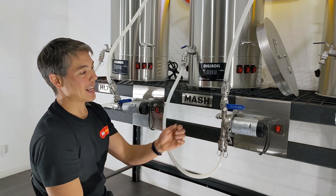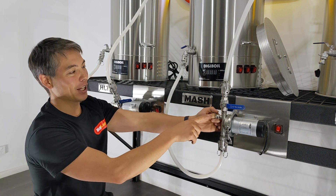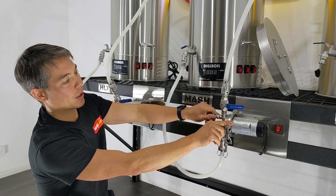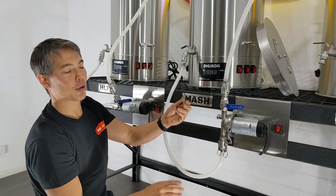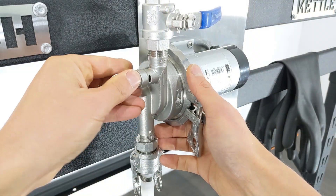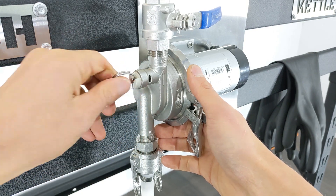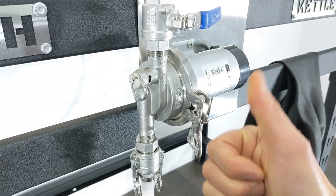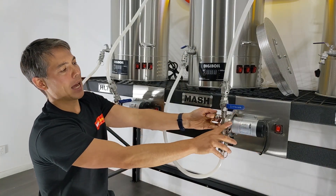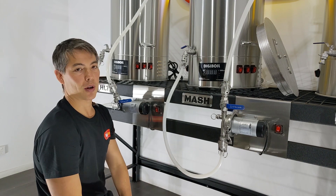Also, these pump heads have a handy little purge valve. This is actually one of our Cornelius pressure release valves — we're trying to keep all our parts as standard across the board as possible so spare parts are compatible. This screws in here, and then if you have a bubble in the line when you're first priming the pump, you can just bleed that bubble out and make sure that liquid fills right into the pump head.